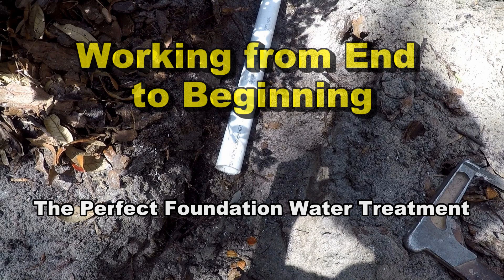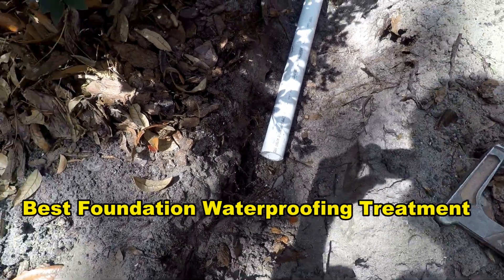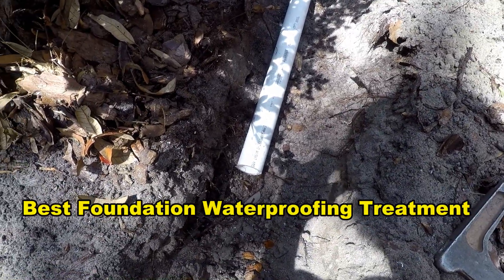Hey, good morning. Chuck here with Apple Drains. Let's work from the end to the beginning of this perfect waterproofing treatment of your basement or foundation wall. Out here at the pump discharge, here's what we're going to do.